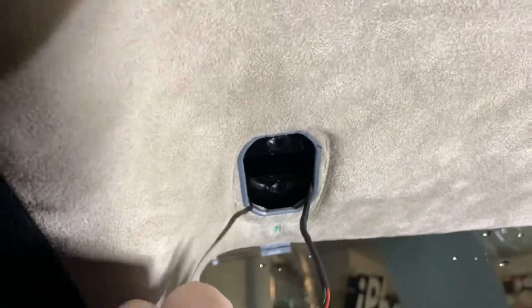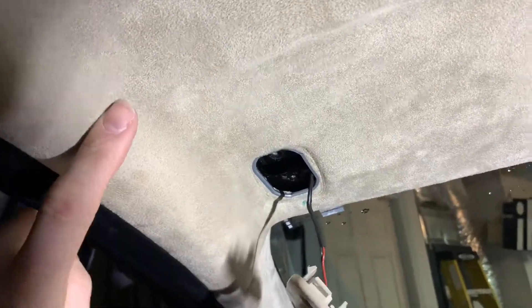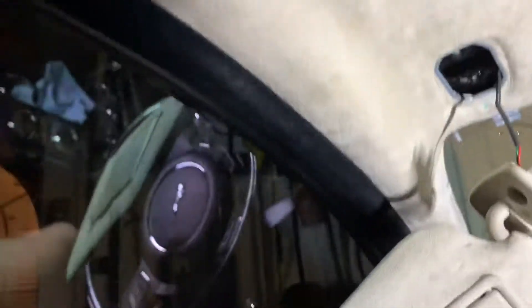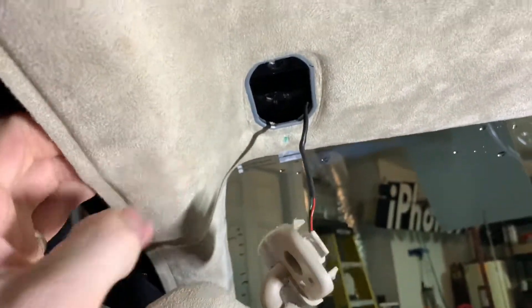Now this is a little bit tricky to reach the wire. To reach it you need to make a little space between the roof. Open the door, grab the weather strip right here, and just pull it down like this. Now this gives you that extra space right there.